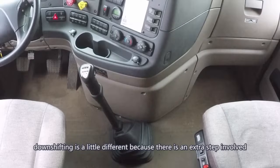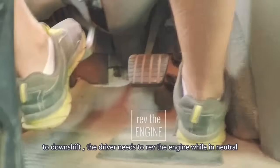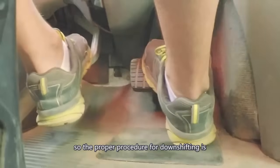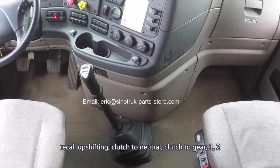Downshifting is a little different because there's an extra step involved. To downshift, the driver needs to rev the engine while in neutral. So the proper procedure for downshifting is: clutch to neutral, rev the engine, then clutch to gear. Recall upshifting: clutch to neutral, clutch to gear.